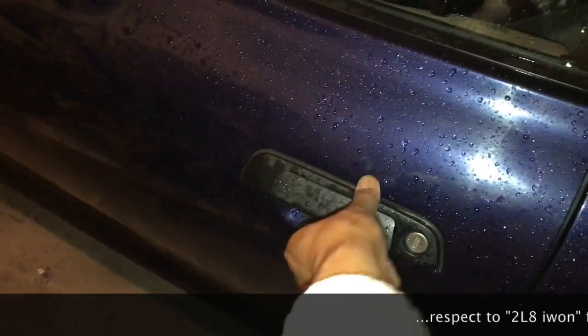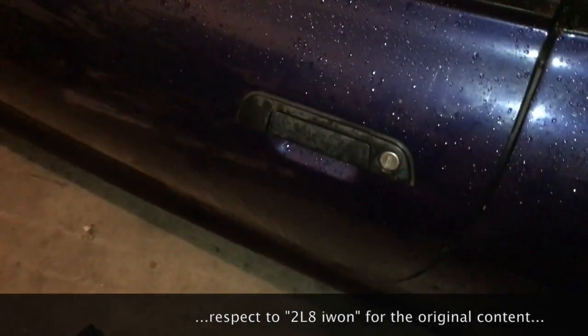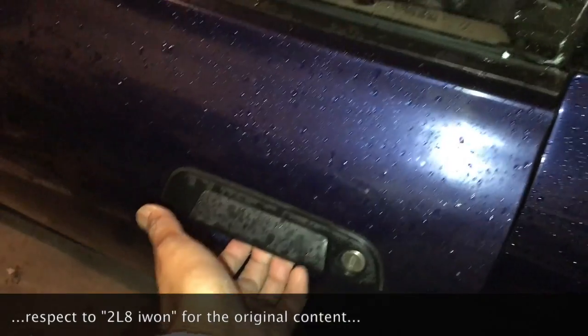So this is yet another problem — and guess what the problem is? You pull on this and this time it opens, but sometimes you pull and it does nothing. I came across a guy with a video where he just put his knee on here and pulled, and voila, it opens up. Honestly, it works really well.